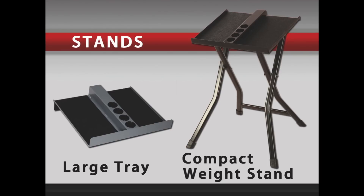The compact weight stand is an economical stand that can be folded flat for storage or portability. It will work with any welded set up to 70 pounds per hand and any urethane set up to 50 pounds per hand.